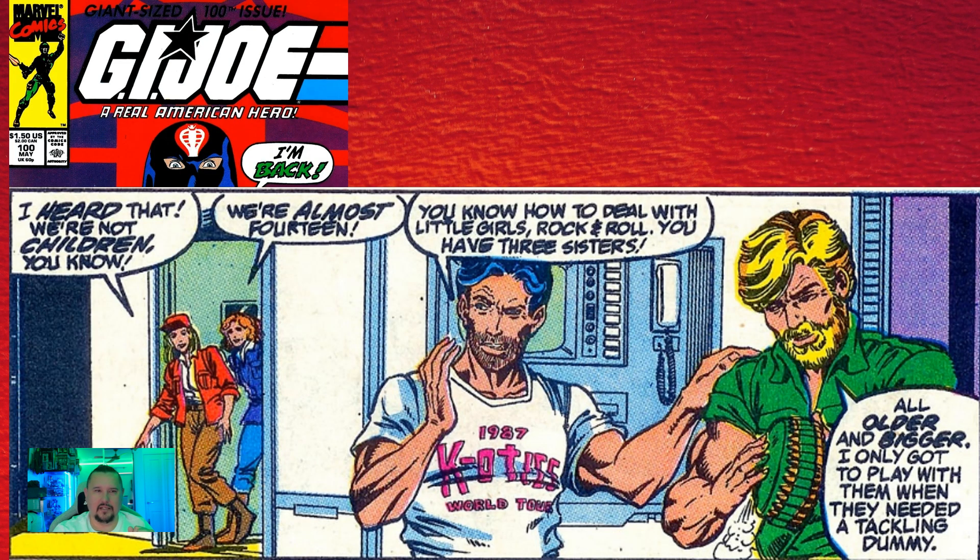In issue one hundred, Clutch is wearing a Chaotics 1987 World Tour shirt. Apparently the Chaotics were a jam band that Larry Hama was in. Things like this — we're actually learning about the guy writing the comics. Very cool.